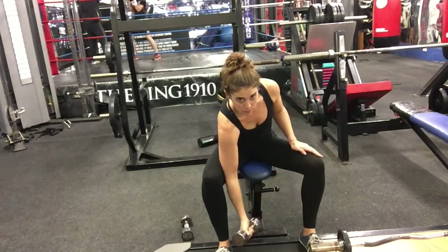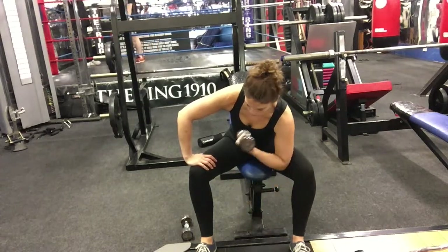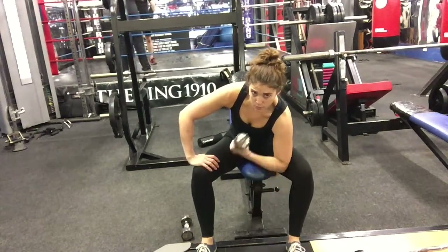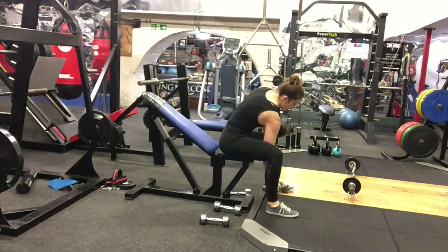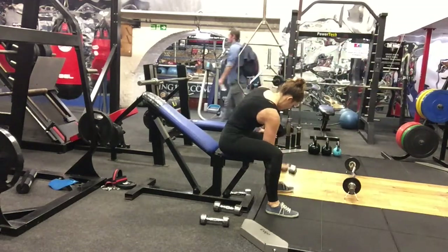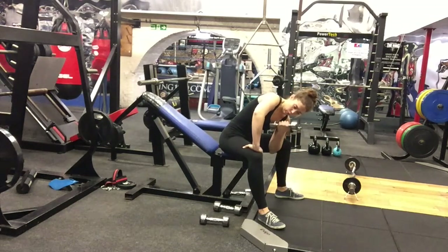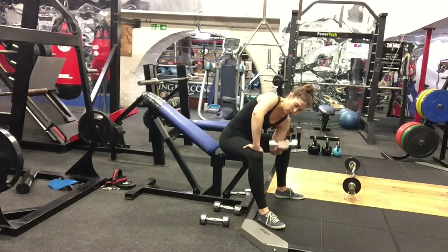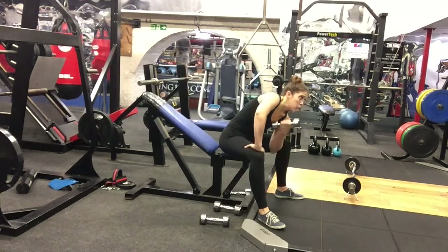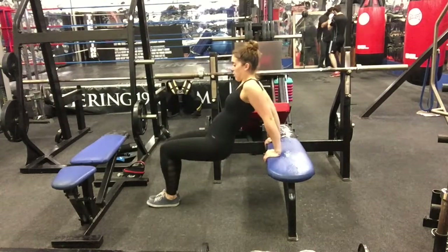Last biceps exercise: concentration curl. Sit on a flat bench with one dumbbell between your legs, legs spread, knees bent, feet on the floor. Place the back of your upper arm against your inner thigh, arm extended, and grab the dumbbell just above the ground. Squeeze your biceps and slowly bring the dumbbell up, then slowly back to the starting position. Do 10 reps on the same arm, then change sides. Try to keep your chest up as much as you can — and it usually starts burning right away!